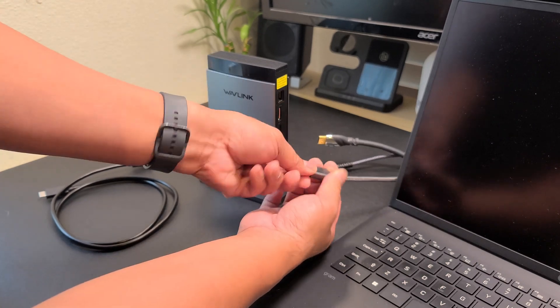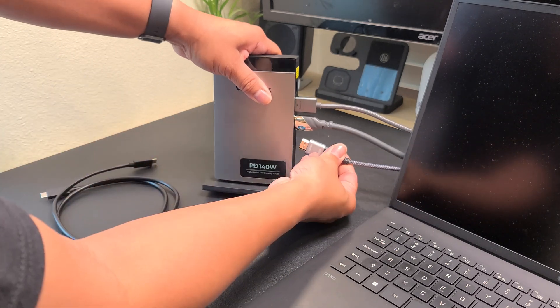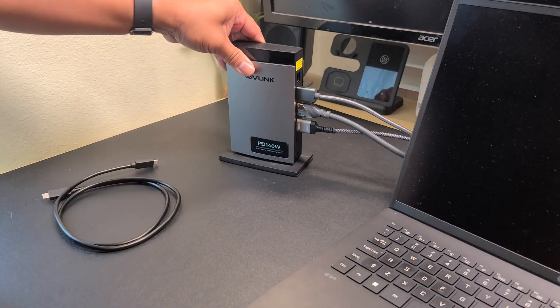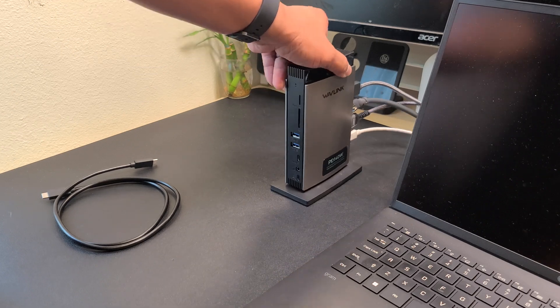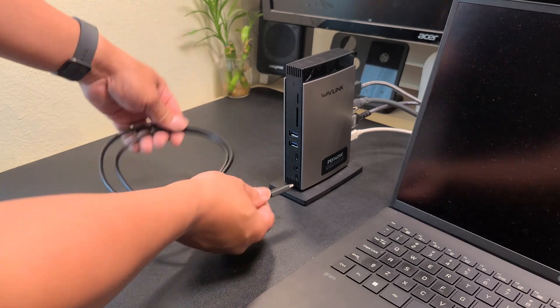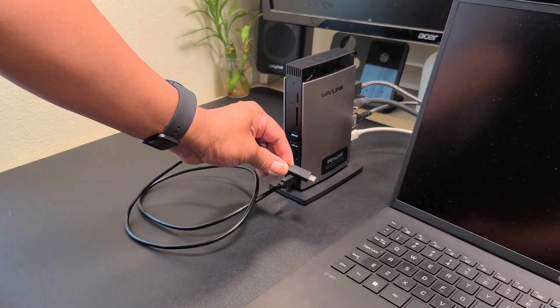Here you have your DisplayPort, HDMI and HDMI. Once you've got that all connected, we're going to go ahead and get your USB-C power. And on the front side, we have your USB-C to the host — plug it right there — and then plug it to your host device.